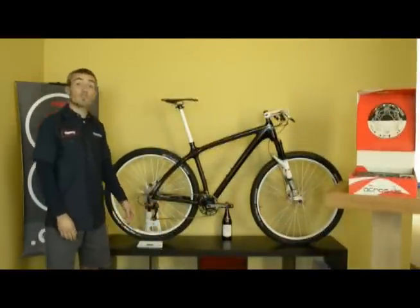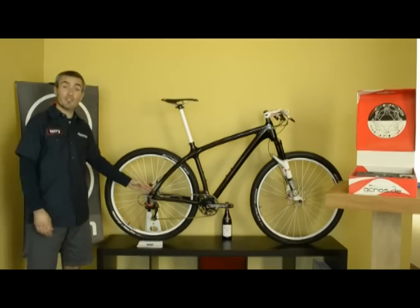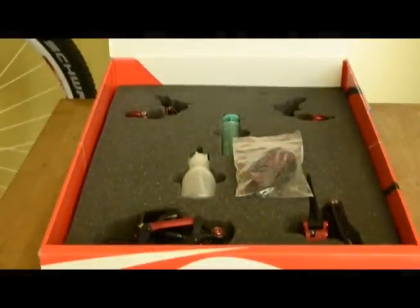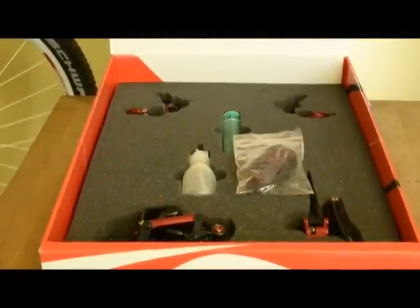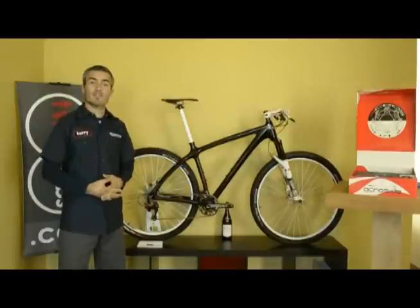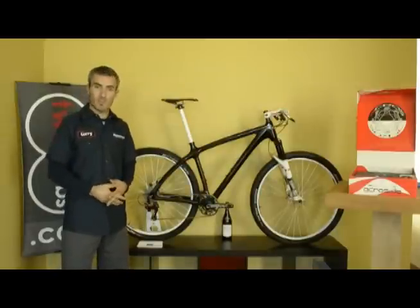Well, that concludes our review of the Acros AGE hydraulic shifting system. If you have any further questions, don't hesitate to contact us at 2hebys.com — that's info at 2hebys.com. Other than that, make sure you enjoy the ride. We'll see you out on the trails.